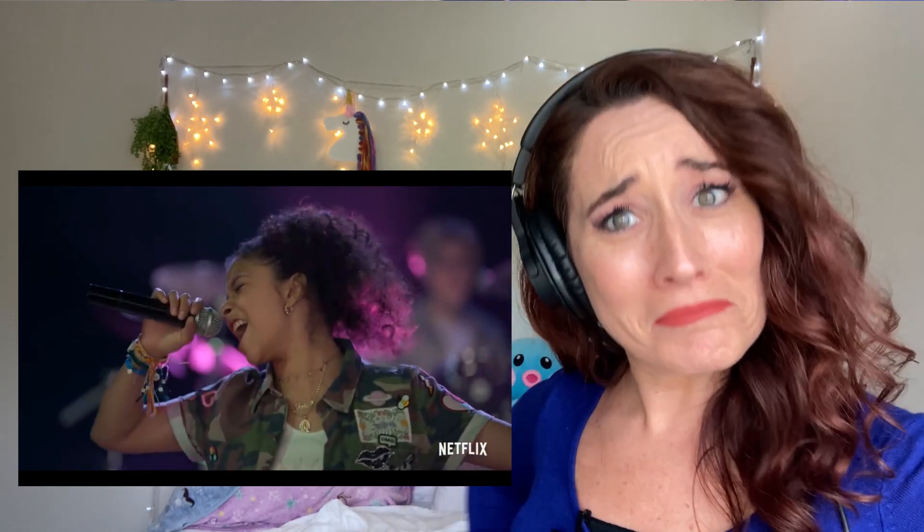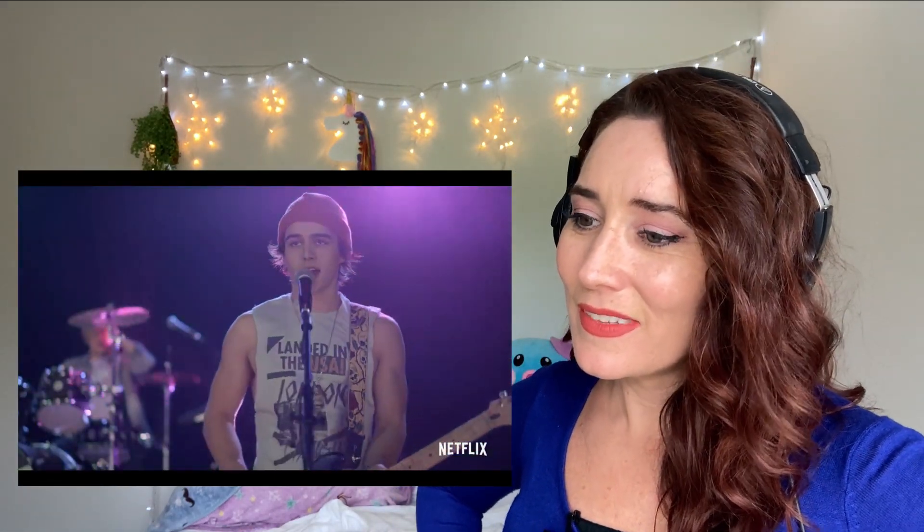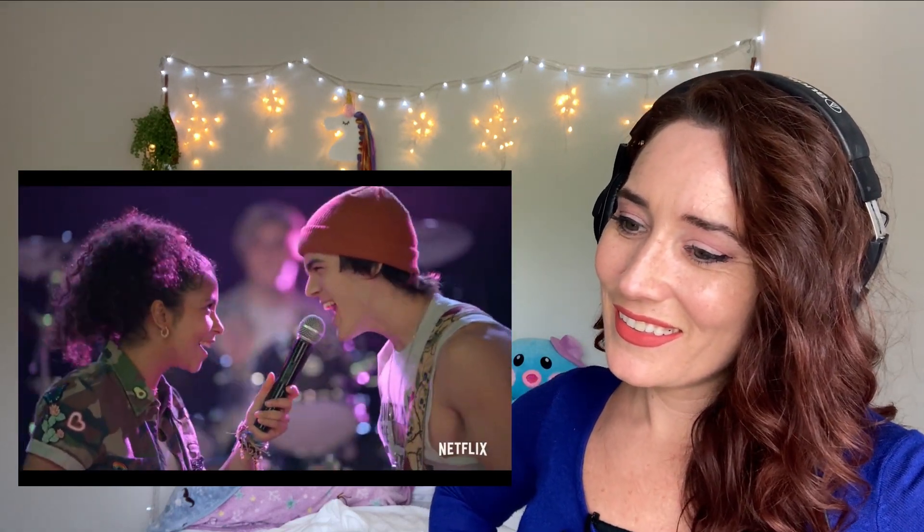I like this song. The sound guy would be so mad right now. I just have to say, if this was really live, the fact that he just switched from his mic to her mic — the soundboard guy would be like, 'Dude, really?' Because he'd have to adjust to make it good for his voice. That was the first thought I had when they did that.